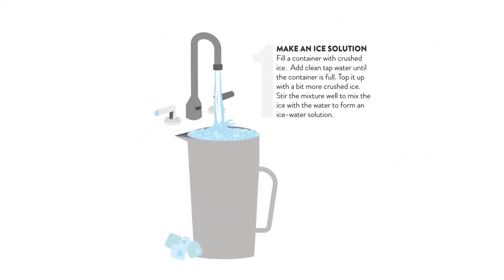Make an ice solution. Fill a container with crushed ice. Add clean tap water until the container is full. Top it up with a bit more crushed ice. Stir the mixture well to mix the ice with the water to form an ice water solution.